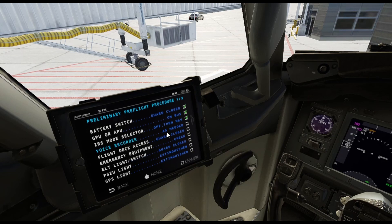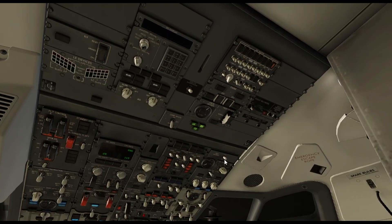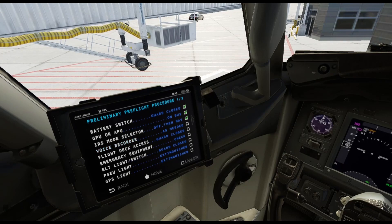Next is the voice recorder — let's see if we can find it up here. You want to turn that switch on. The voice recorder records the pilot's conversation in the aircraft and also on the radio, so you want to check that off.